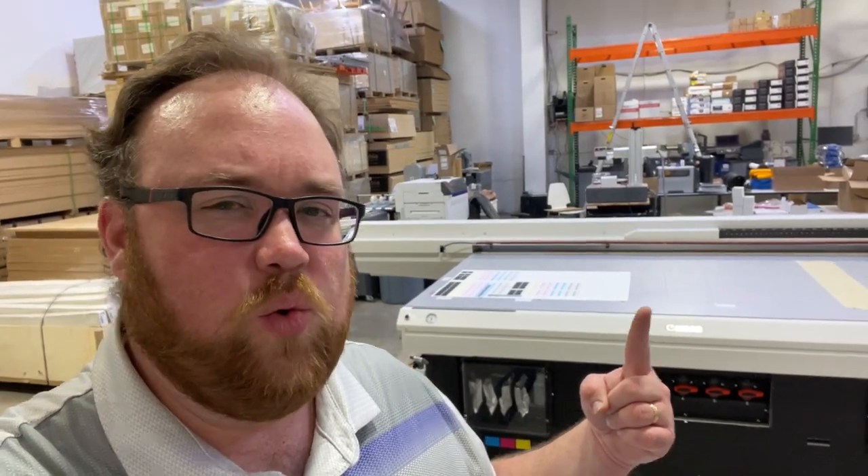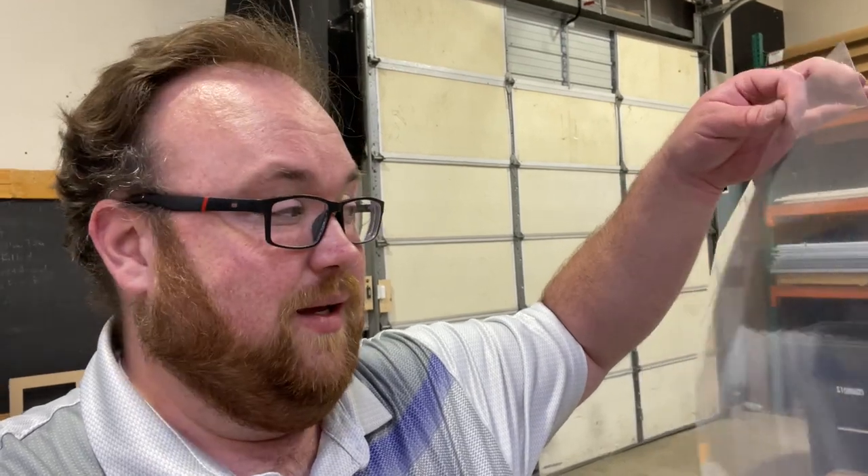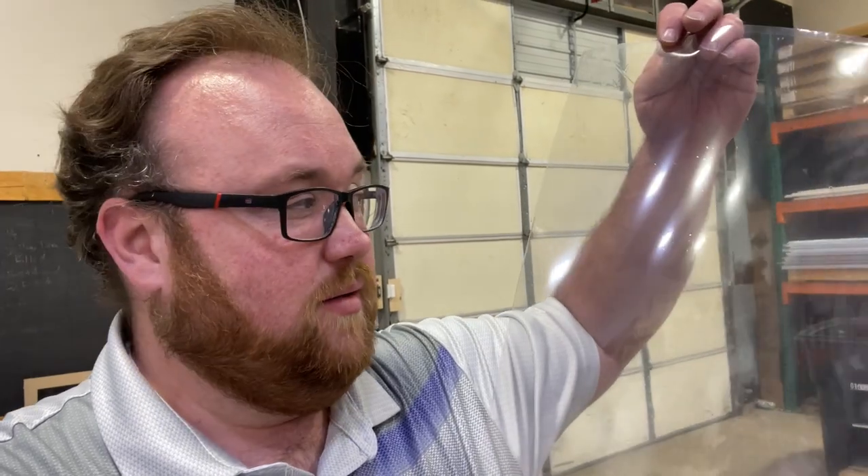I'm warming up the UV printer. We've talked about DTF for direct-to-garment - this is supposedly DTF for UV printing, and we're about to find out. I imported this from overseas; supposedly this allows you to print directly to this and then adhere it to substrates. I need some black stuff - black stickers - so we're gonna try it.